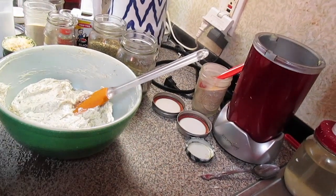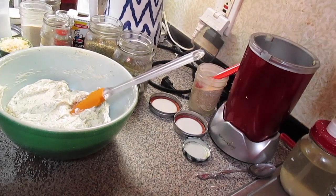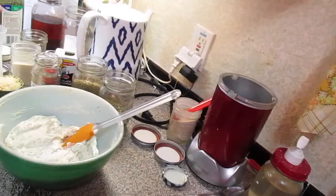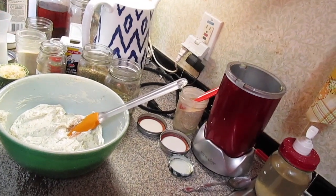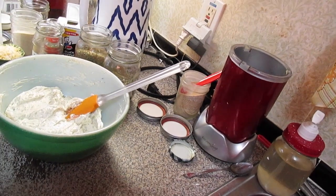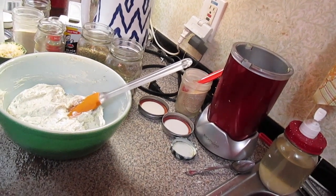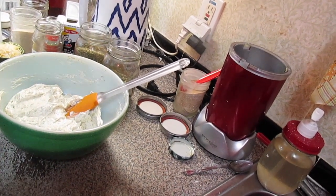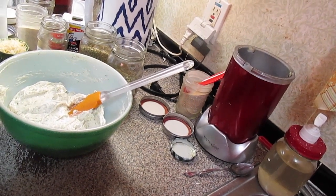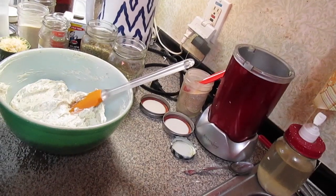So there you have it — my homemade version of garlic and herb boursin cheese spread that you get in the grocery store. You can adjust the seasonings; if you don't like a lot of garlic, don't put as much in. It's the perfect spread for the holidays, tailgating, football games, parties, or showers like bridal showers or baby showers.